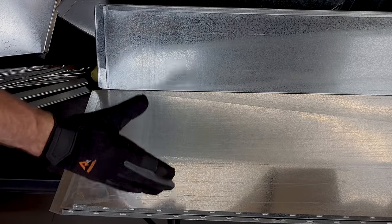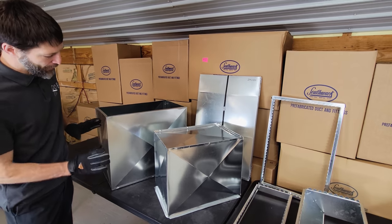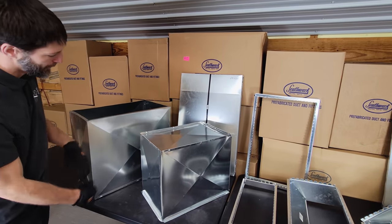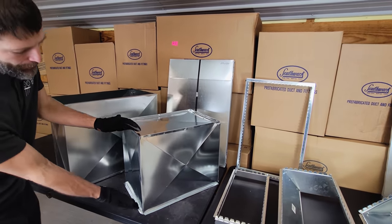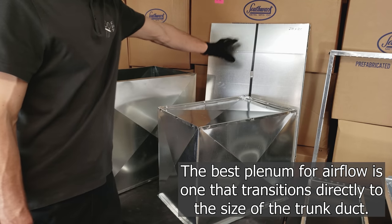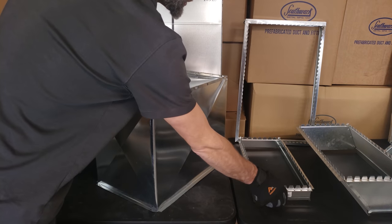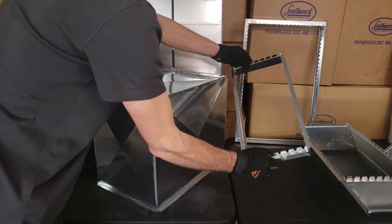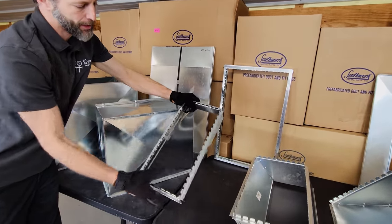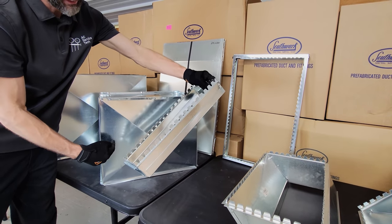Now we're going to move on to how we attach ductwork into the return or supply plenum of the HVAC system. Here we have a couple of plenum boxes made custom out of three-foot or eight-foot sheets of metal — a return box and a supply box. You can also get an adjustable plenum, also called a knockdown plenum, that you can build out in the field. The first thing you're going to do is attach a rectangular duct collar, sometimes called a takeoff, which has tabs that you cut into the plenum and fold over to lock it in.